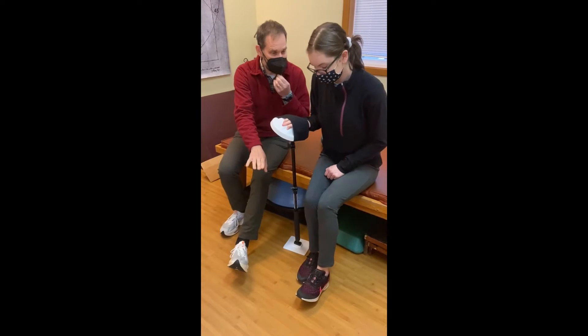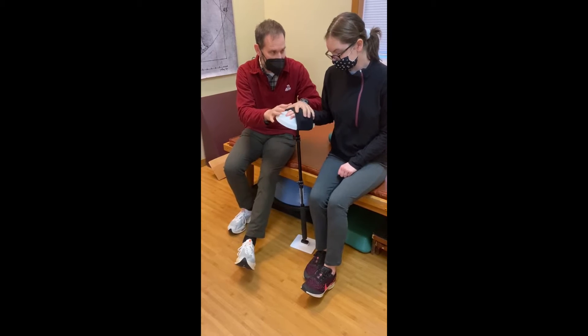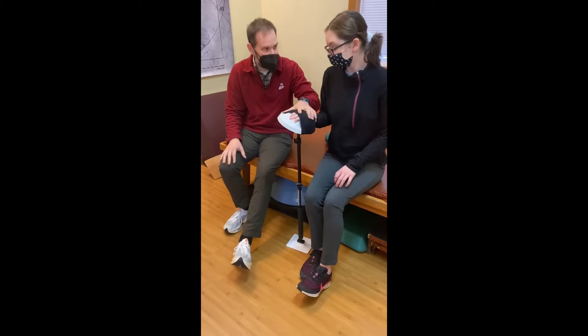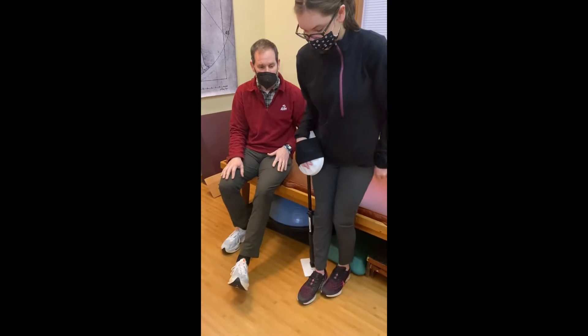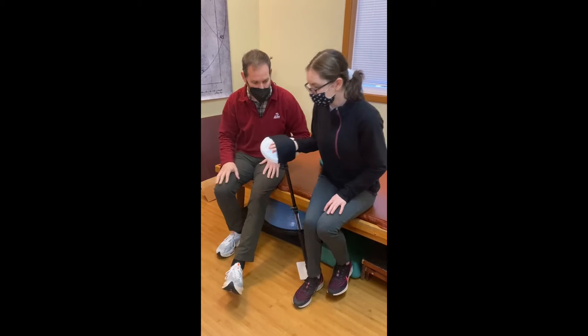Your left foot's at a disadvantage. Your right hand and your right arm are at an advantage. Push off with this. Good. Sit back down with control. Push that down into the floor. Stand up.